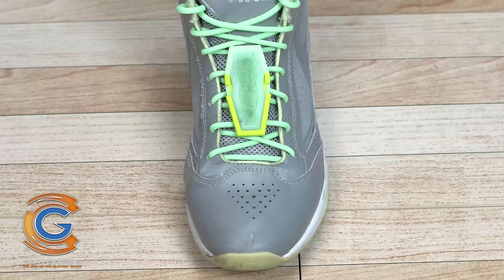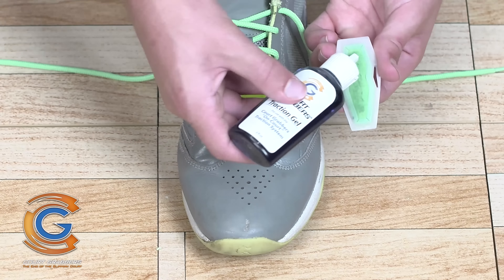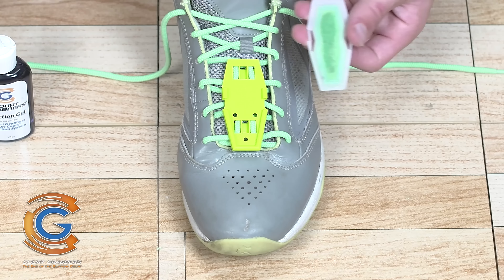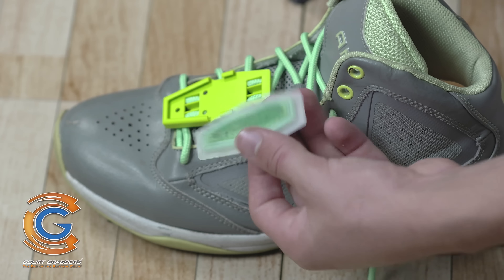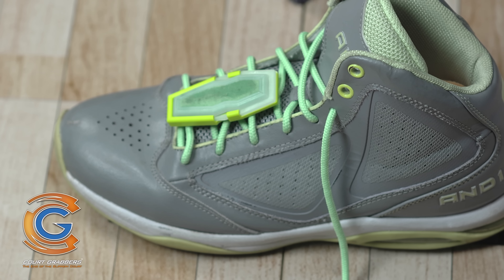You can move the base strip up on your shoe by starting higher in the laces. Before each practice or game, simply apply three light lines of traction gel to each traction pad. Slide the traction pad onto the base strip until it snaps securely in place.